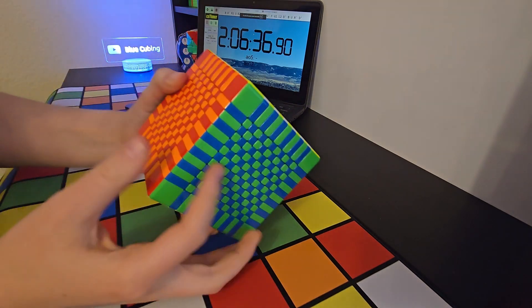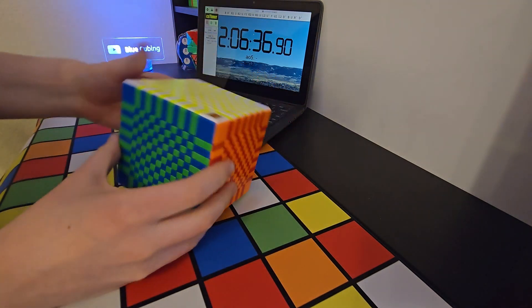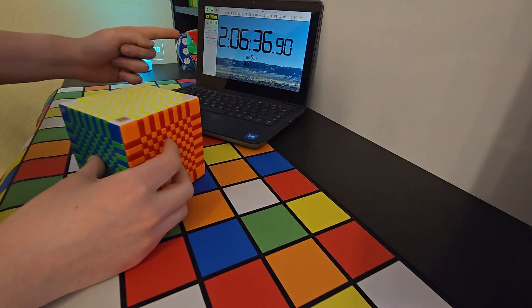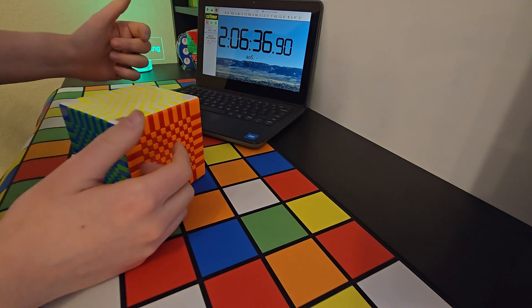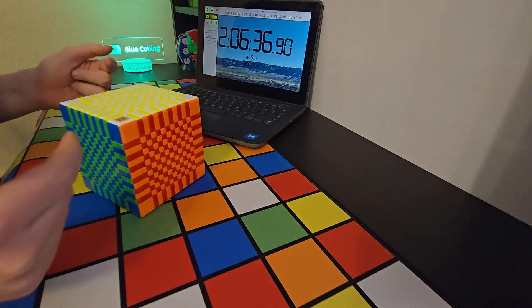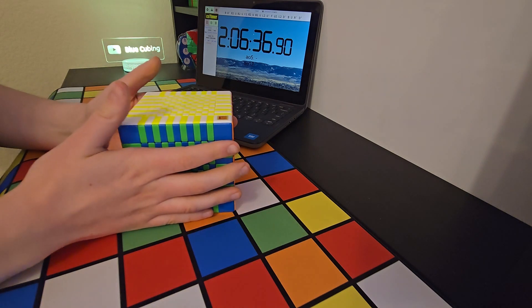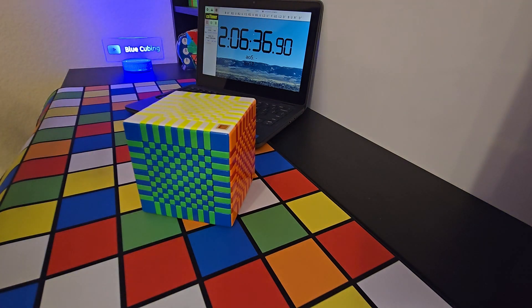And now it is solved into a checkerboard pattern. That took 2 hours and 6 minutes. I normally can solve the 13x13 in just under an hour, so that took a lot longer than I was expecting it to, but it is finally solved. Thank you all for watching.